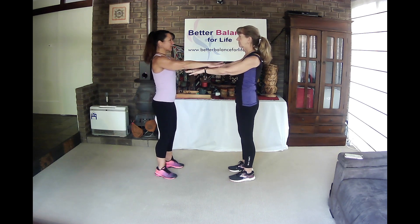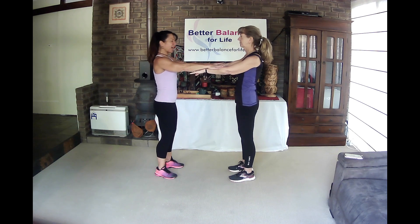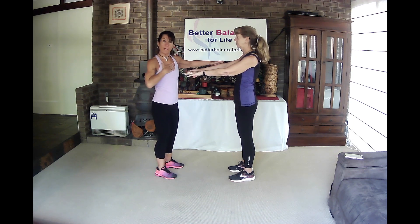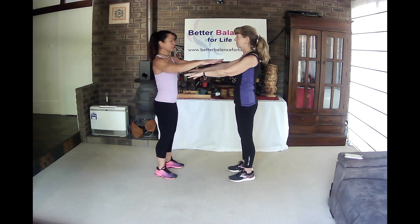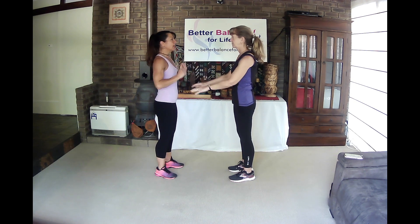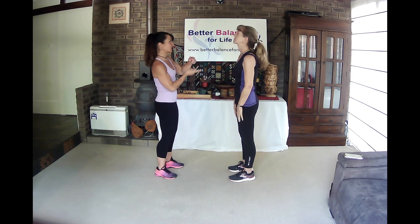So Hazel's going to resist me, I'm going to push down. While we're doing this, the person being assessed is going to take a mental note of how they feel, because I don't know how Hazel feels. So we're pushing down and you're resisting me. And relax. Now I'm going to get Hazel to tilt her head. I suggest you don't close your eyes, because that is going to change the assessment and the results.